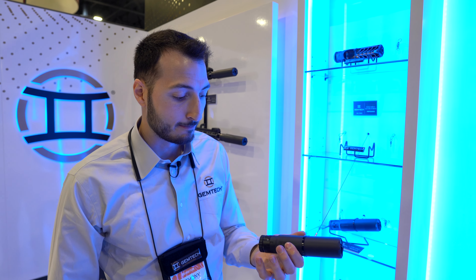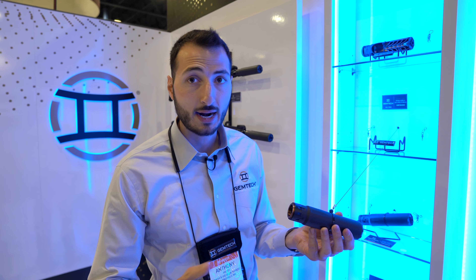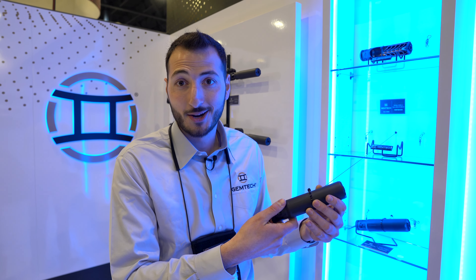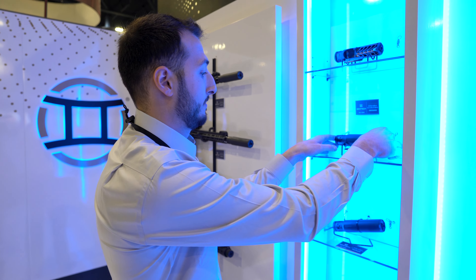It comes with our Elite Taper Mount and a muzzle device — everything you need to put the suppressor on your gun right out of the box. No need to wait for a muzzle device or mounting system that's out of stock at your dealer or distributor of choice.